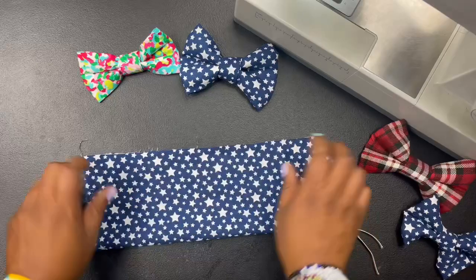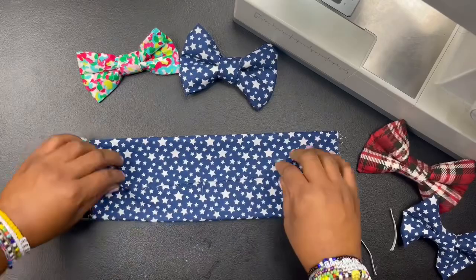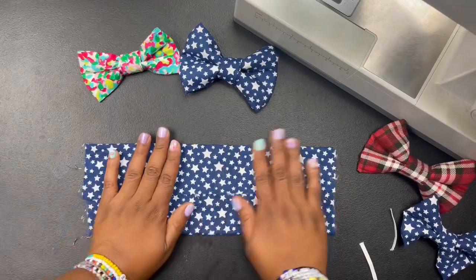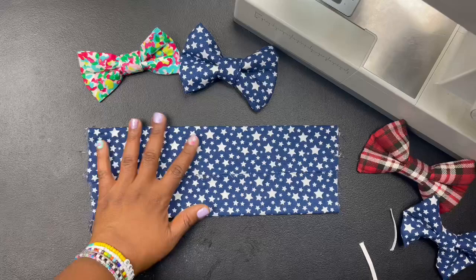I typically fold it in half and then fold it like that so I can get the shape of it. Then I slide this in the center — it's called interfacing, I think. You have to get a certain kind to make it thick. That right there is the big part prepped.